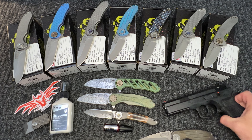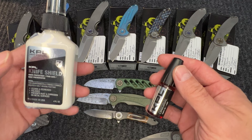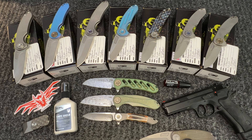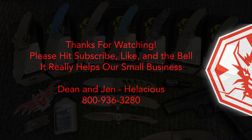We are now in partnership with KPL, so we do carry all of the KPL oils. The knife shield is amazing stuff — it's anti-corrosive, food safe, and removes stickers and adhesive residue, so if you use your knife to cut boxes it takes that stuff right off. Give us a call at 800-936-3280, hit us up on any social media platform, or visit us at www.hellacious.com and we'll get these out to you next business day. Thanks everybody — please like, subscribe, hit the bell, leave a comment. We'll do some knife videos tomorrow. Thanks guys, take care.